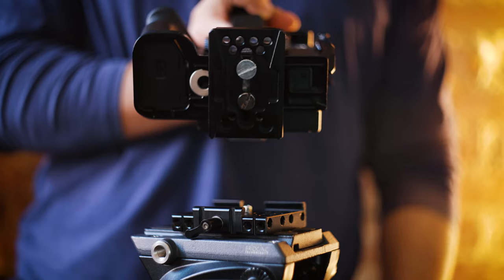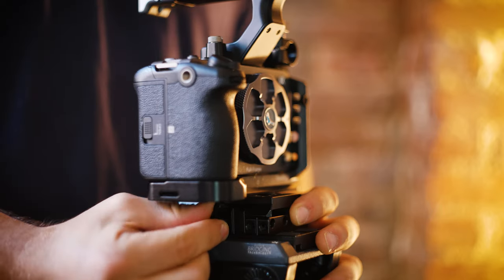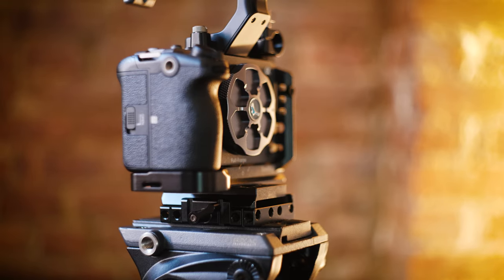Next up is a quick release plate. I just wanted a quick solution to put the camera on and off my tripod. It's nothing too special, but I just wanted more flexibility with this kit.